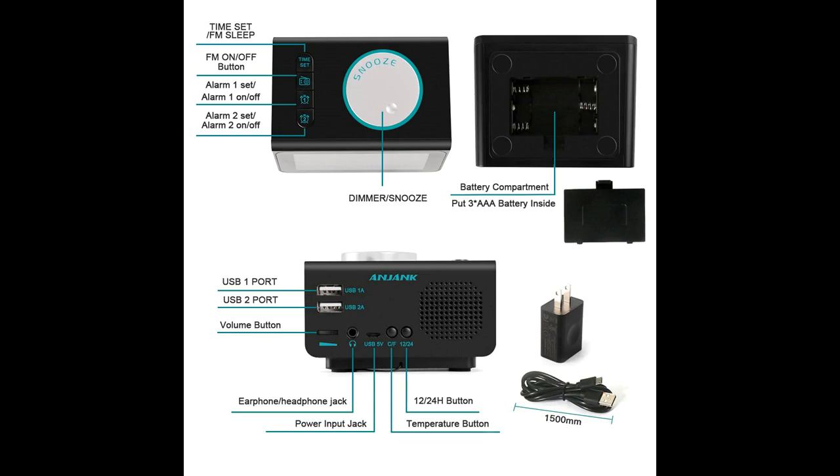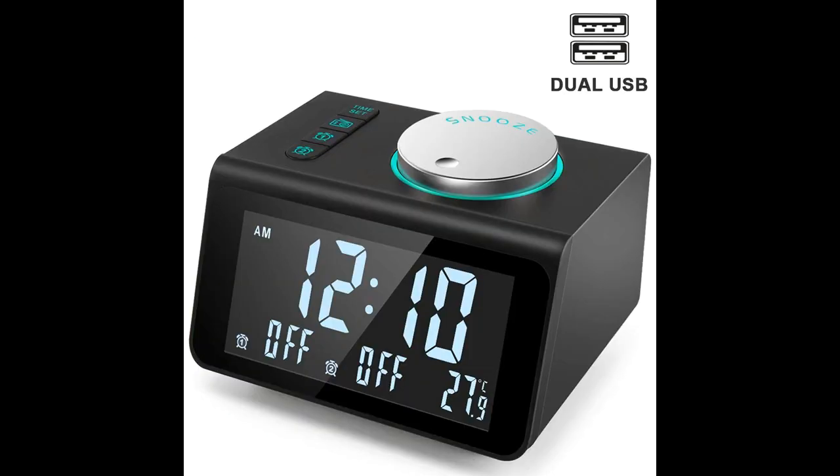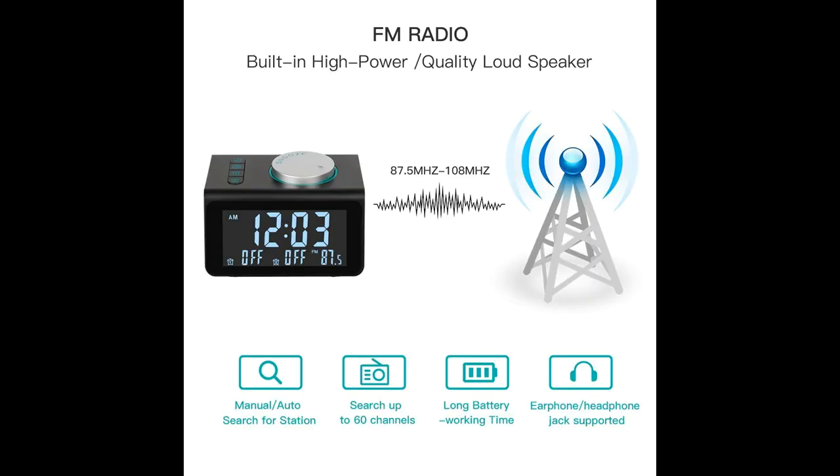The music clock supports 6 ascending ringing music tones: bird, water, canoe, spirited away, beep and buzzer, and 1 your favorite radio station.